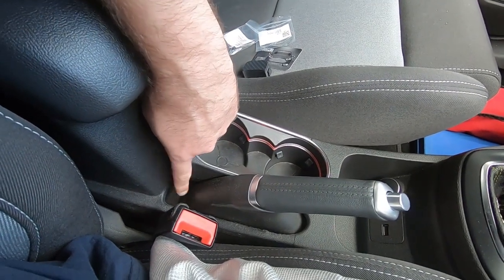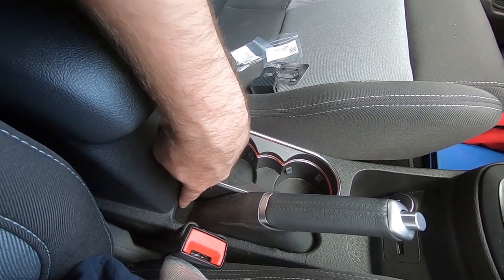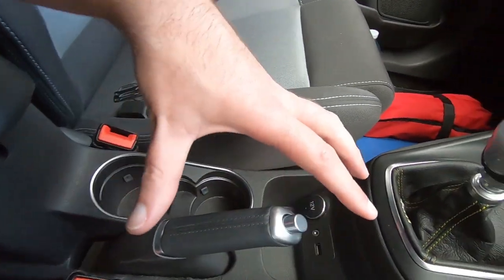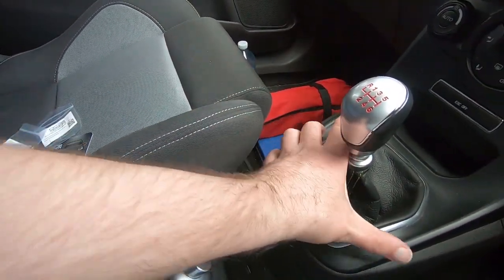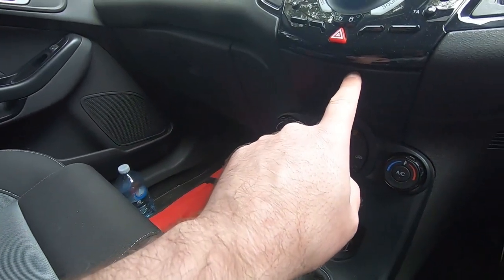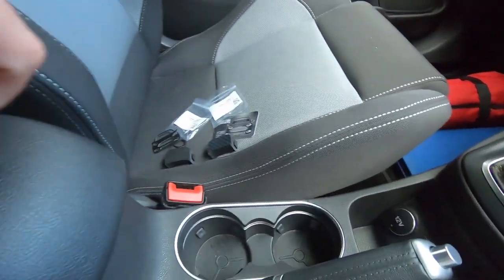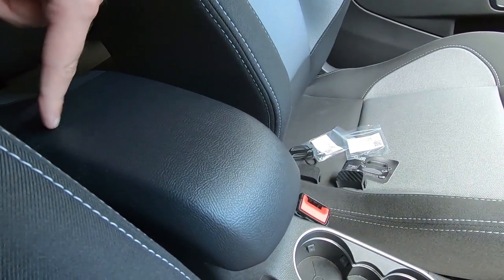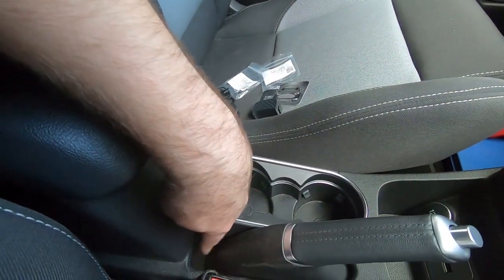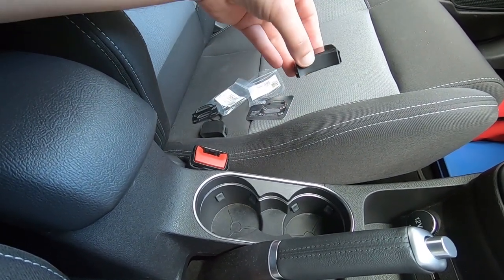The handbrake hole cover is going to fit in here, but to get in from underneath is going to be a little bit of a mission because we need to remove this whole center console, which involves a couple of screws here and down the side. We actually have to start all the way up at this trim and then remove down to get to the screws at the back, and then that console can lift out so that the clips can do their job from underneath.